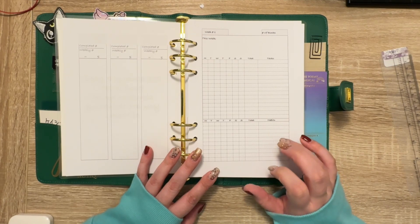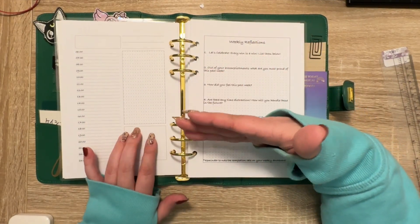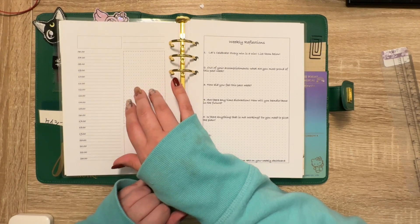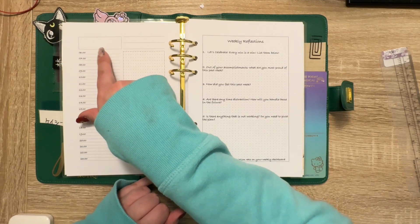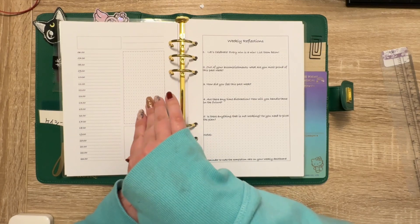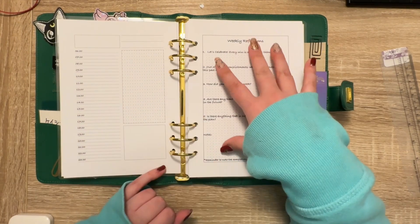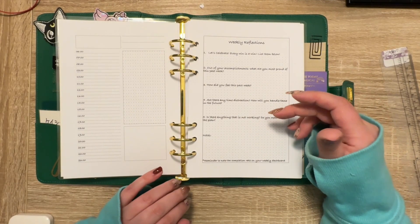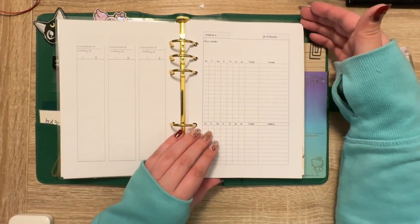Down here there is space for 10 habits and you do the same thing. I also created this daily page, but I don't plan on using the daily, so I will not be using this page. It's basically undated — this is where the date goes. You have your top three, a little dot grid space, a little blank space, and then your schedule. On the next page is the weekly reflection, which just asks you questions on how the week went. And that's how all of these are set up.